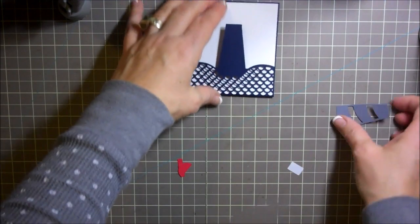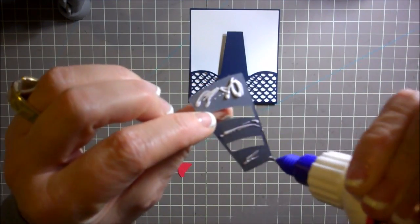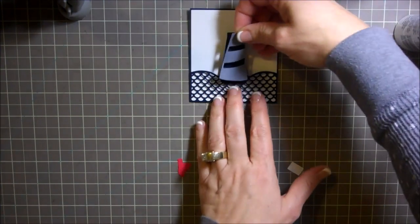Now what I'm going to do is add on a cute little lighthouse here, a little here along the sides too I think. It needs a little bit of glue here. Now I'm going to glue this right on — there we go.